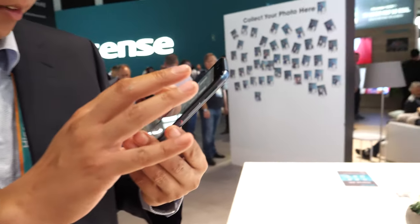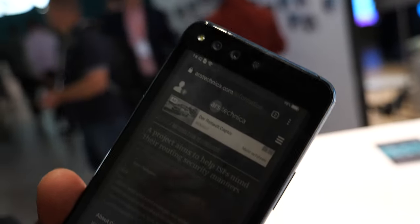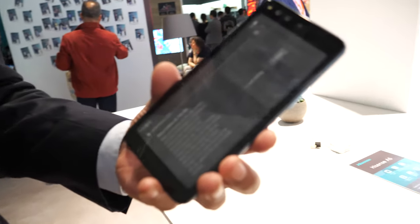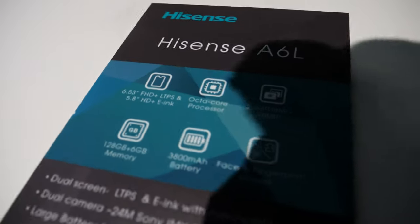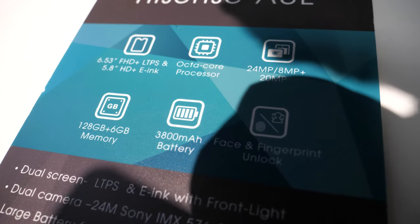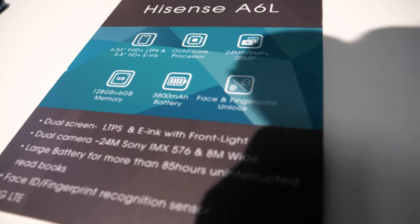How soon will this be ready for shipping? About December. And what's the price on this dual-display one? About 200 to 250 euro. For 250 you get the dual-mode phone with both e-ink and a 6.5-inch LCD LTPS display and a 5.8-inch e-ink. So you have a choice between this for 250 and the e-ink-only version for about 100 euro.